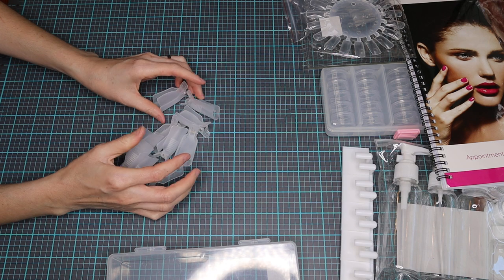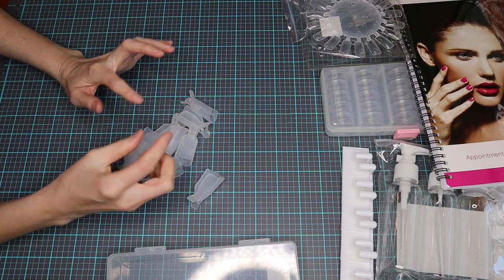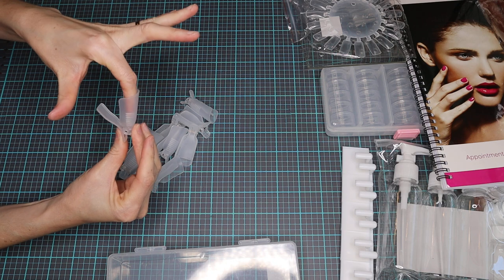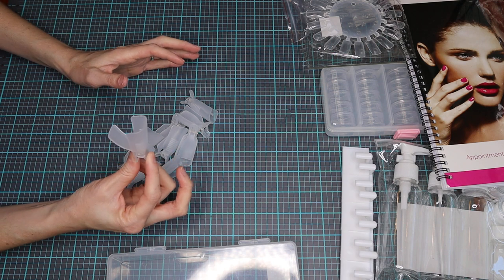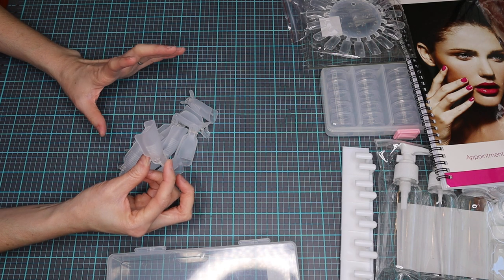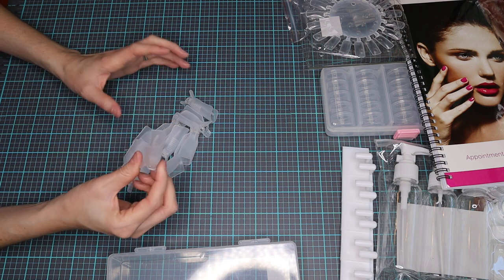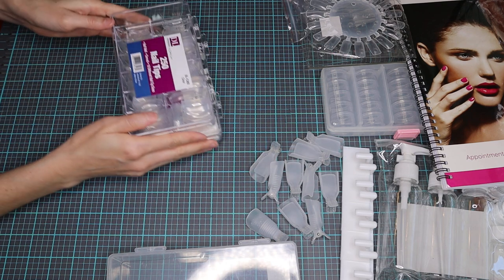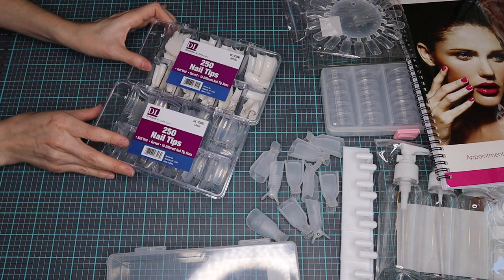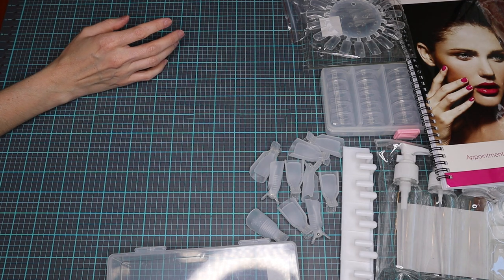The next thing is a tin pack of soak-off clips. You take your cotton ball, take your foil, wrap it around, and insert this clip so it allows the gel to soak off. They work great with gel. It's a little harder with acrylic because acrylic is more messy and harder to remove, but these are really great to keep those cottons and foils on your fingers during removal. You are also going to get two packs of nail tips — the white and the clear.